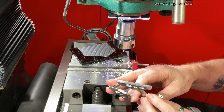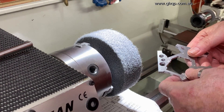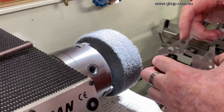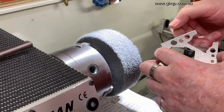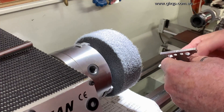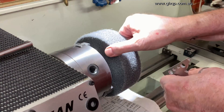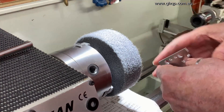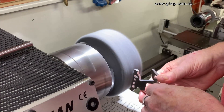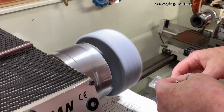The holes are drilled and ready to tap M3. What I like to do after the part has just come off the CNC router is to deburr the edges — they can be a little sharp, so I don't cut myself while tapping the holes. I use a little buffing wheel here. It's a soft, spongy sort of emery wheel, and I'll just run that over the edges very quickly like this, and it just cleans them up.